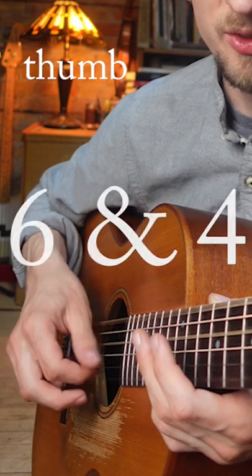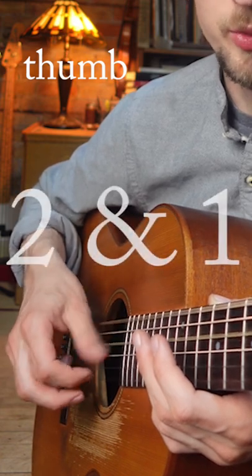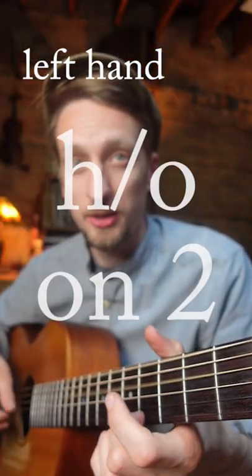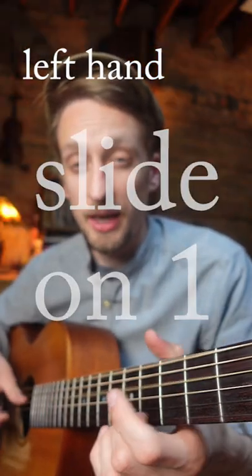Get your thumb between strings 6 and 4, and your fingers between strings 2 and 1, with your left hand. Hammer on on 2, slide on 1.